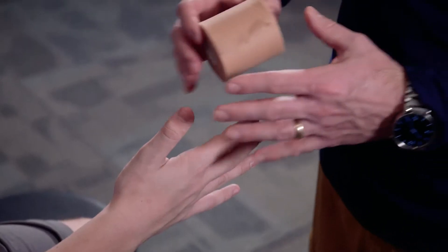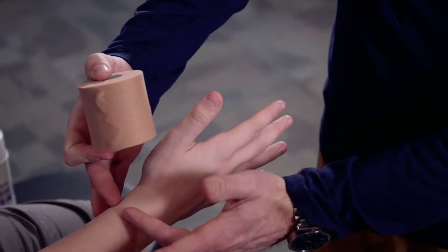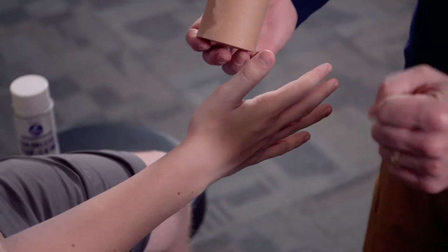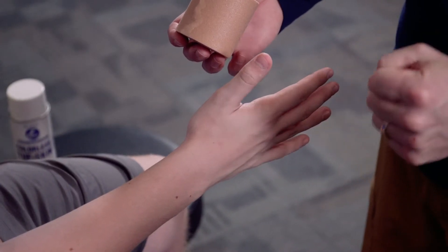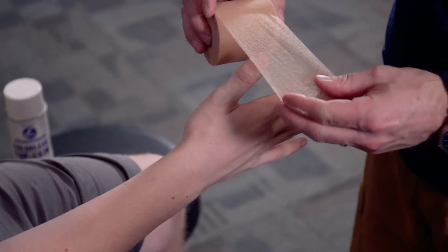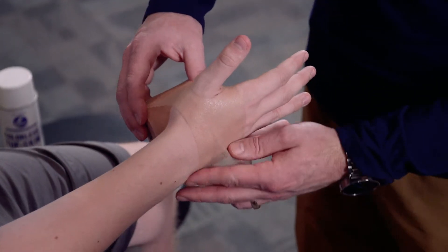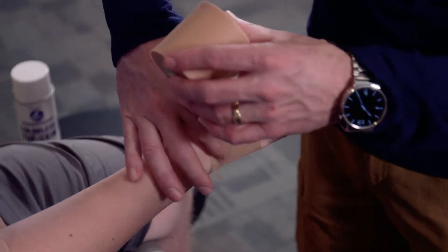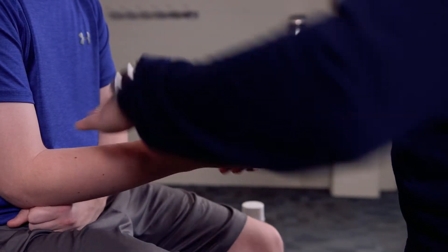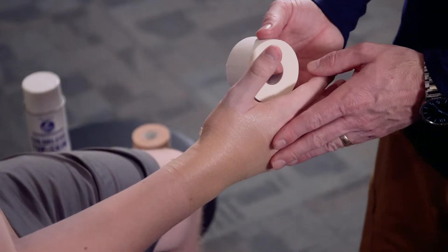We're going to take our pre-wrap and place it where the tape will go, covering the hand and wrist down to about an inch below where the wrist creases. We want to make sure he can still make a fist and has full finger functionality. A nice way to do this is to push the pre-wrap right over the thumb — that gives us a good anchor to wrap around — then bring it down around the wrist a couple of times for protection.